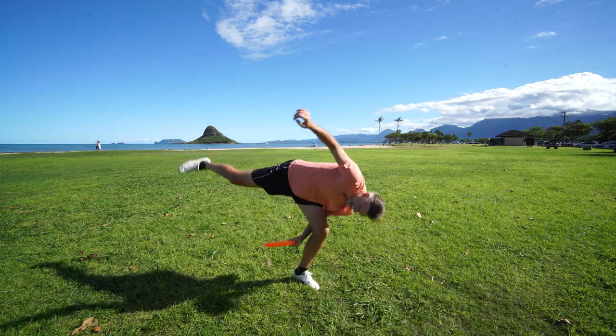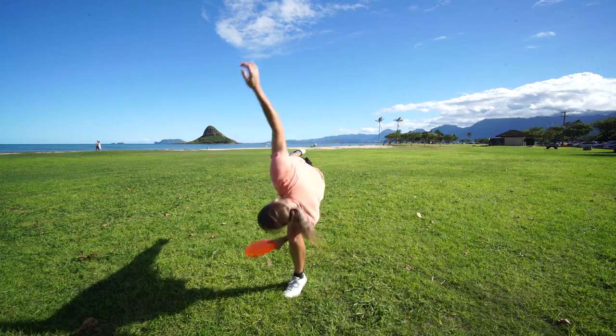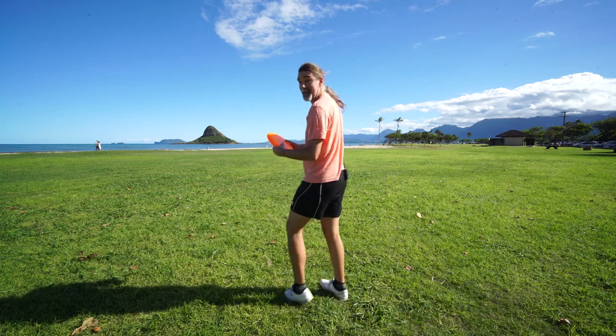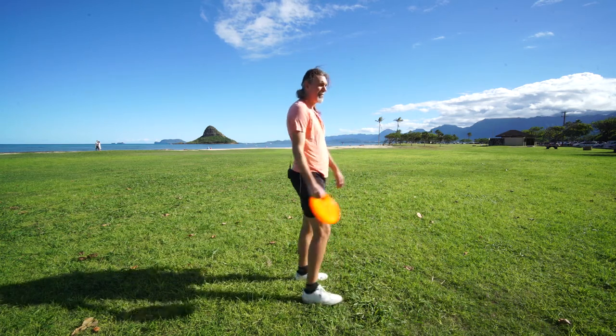So let me demonstrate from the front, from the side, from the back, and from the other side.